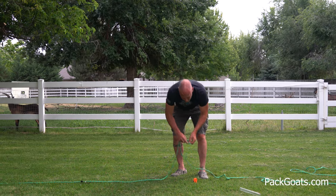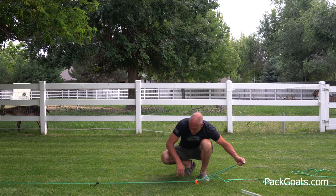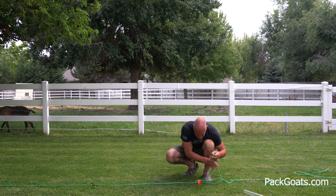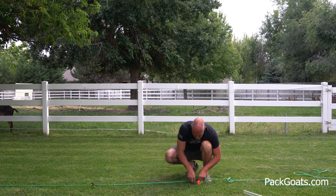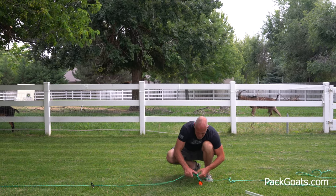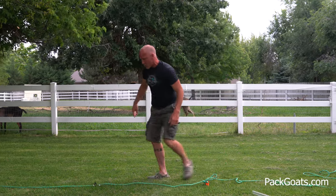I'm just going to tie a quick knot just to make it quick. Now, you don't want your low line super taut. You want it with a little bit of slack — you want it to kind of lay nice and easy. That way, when they're on it, they can kind of move it around and it's not super tight. It gives it some shock and you just don't want it tight.